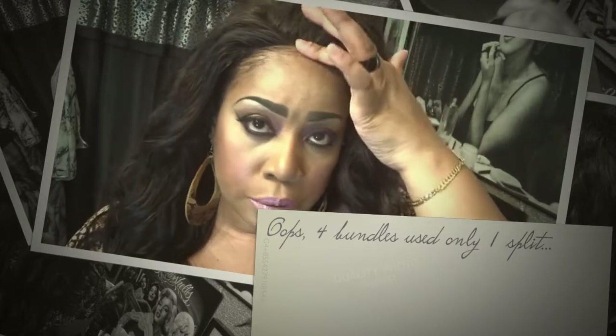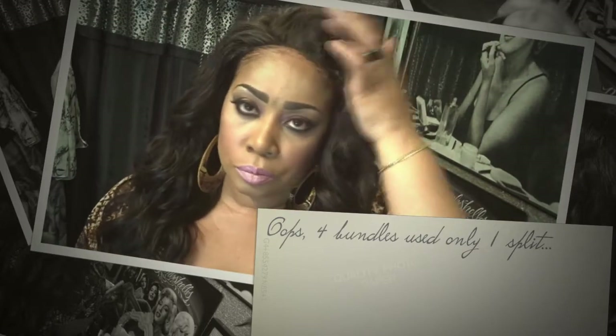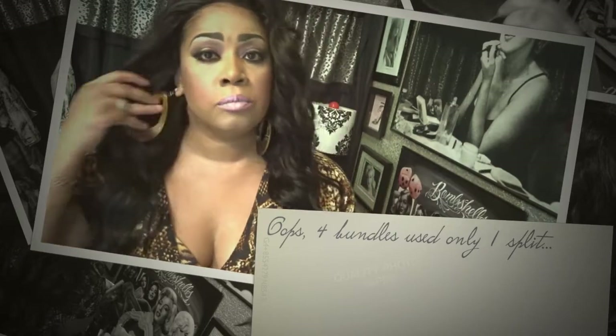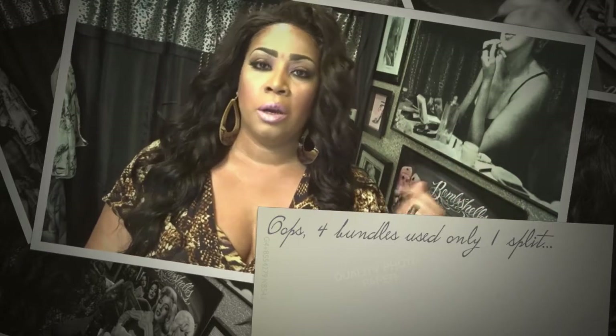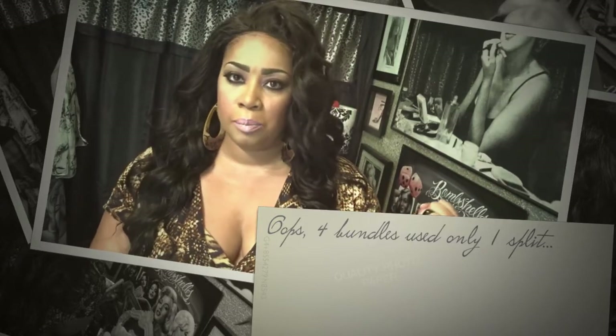I did not pull out any baby hairs — I just brushed this wig down and brushed it onto me. But yeah, I'm going to end the video here. If you like it, send me a comment. If you haven't subscribed, please hit that subscribe button and then hit the bell next to my channel name so you get all notifications when I upload. Thanks to everyone who wished me well on getting better — I love you guys. Thanks for watching, talk to you later, bye!